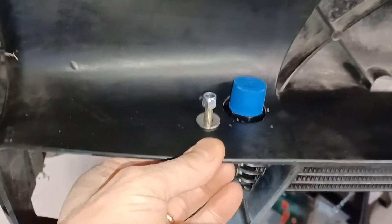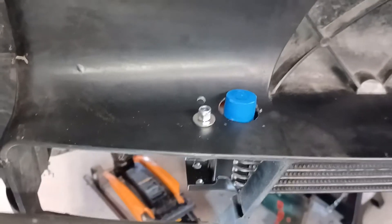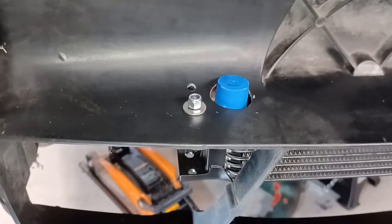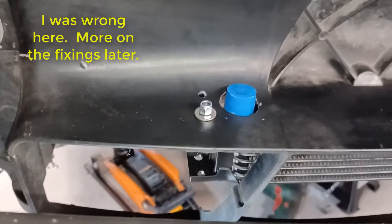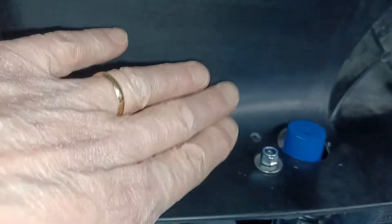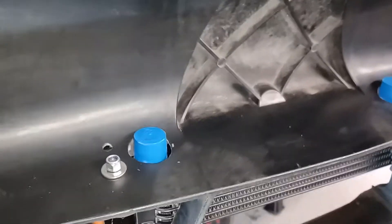The screws are sort of cadmium-plated but the trouble is they didn't come with any nuts or washers. Luckily I had M6 nylock nuts and appropriate washers so that's okay. The other thing is the back screw goes in on a slight curve, so I'm going to have to pack out underneath that.